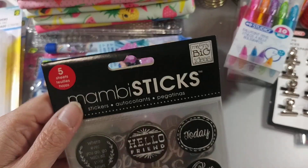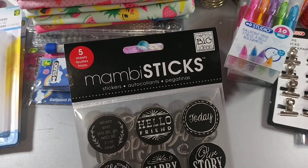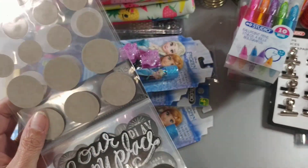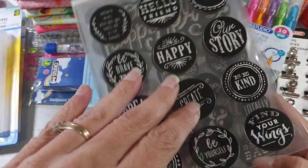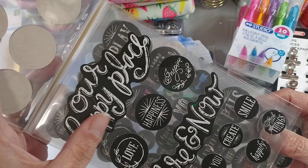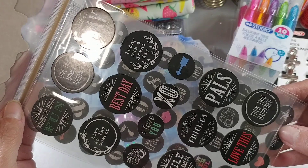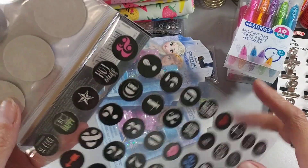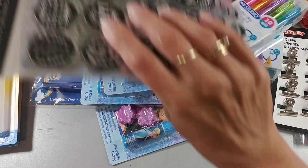Then I found this by Mambo Sticks — Whacka stickers. It's a happy story theme with lots of stickers. You get five pages. Here's the first page, the second, the third — this one's nice, 'Our Happy Day.' You could put this in a wedding album or just a family album. Then there's another page with really small ones and then numbers. I thought that was a good deal — I'm thinking it was around $2.50.